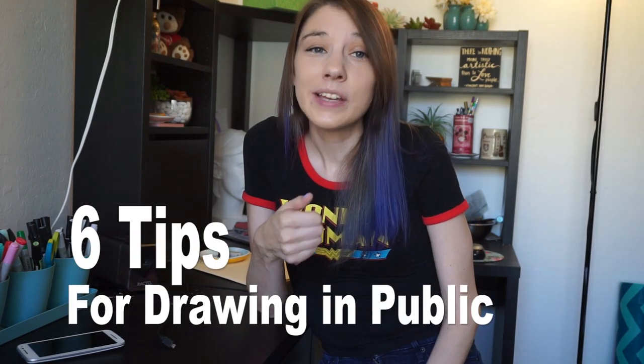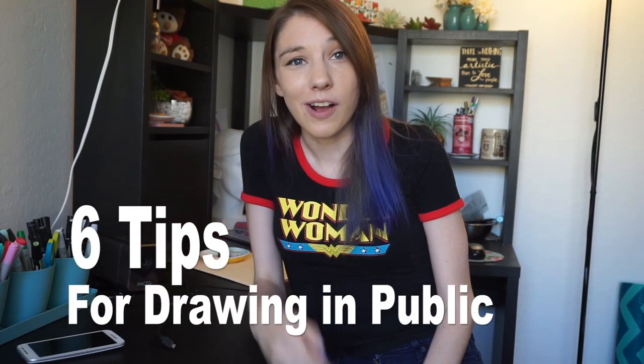Hi guys, welcome back to Nifty Inc. I'm Candice and today I want to share something that I've struggled with a little bit in the past, but now that I've gotten more practice in, I feel like I can give some tips about how to make it easier — and that is drawing in public or out and about on the go. It can be a big fear to overcome when there's people around you, but here are six tips to help you feel more comfortable drawing in public.